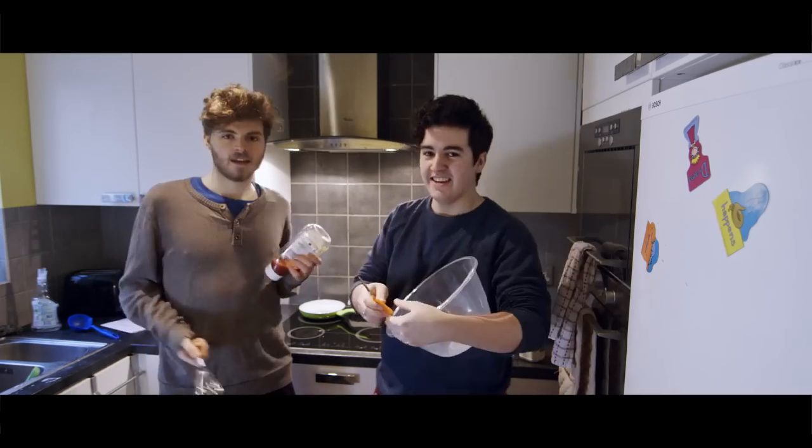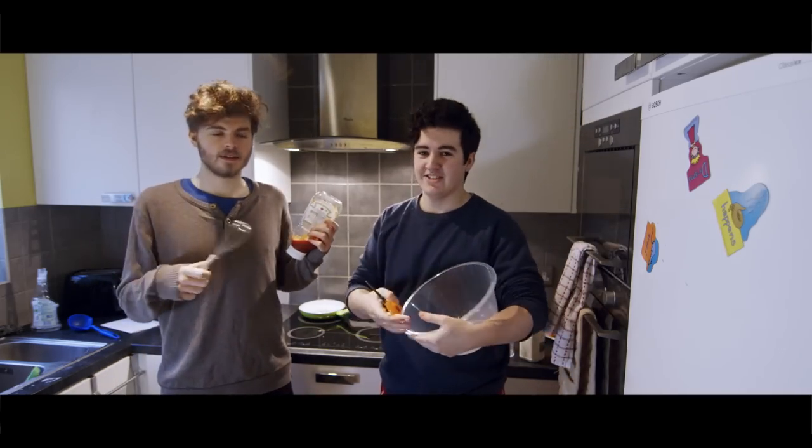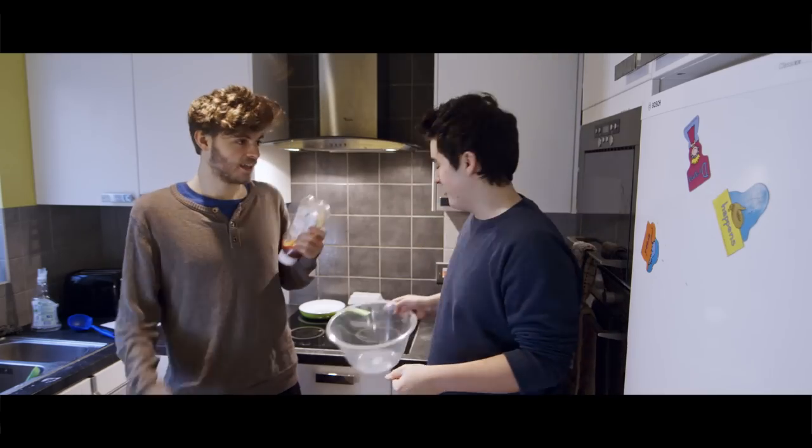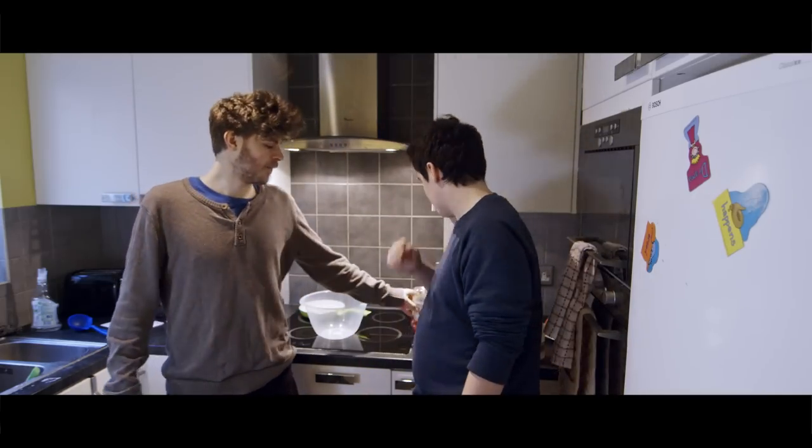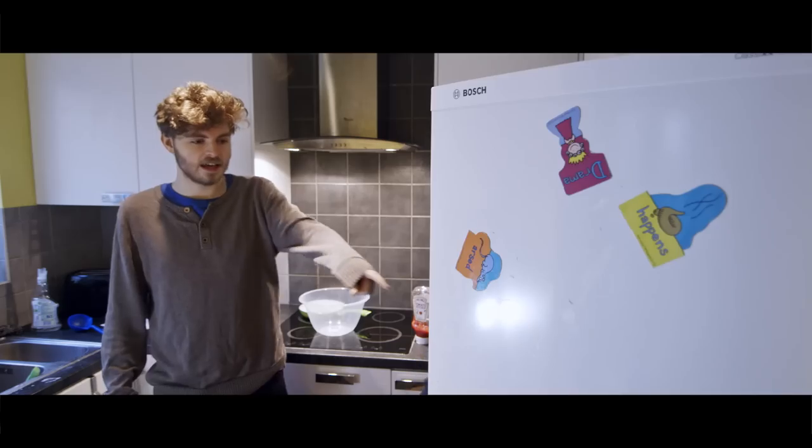Hello and welcome to cooking. I'm Tom and we're Jordan. Today we're gonna show you how to cook an omelette — eggs, egg omelette, omelette with eggs. How do you make an omelette, Tom?